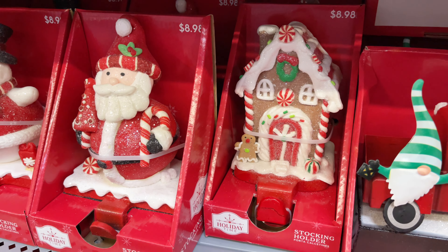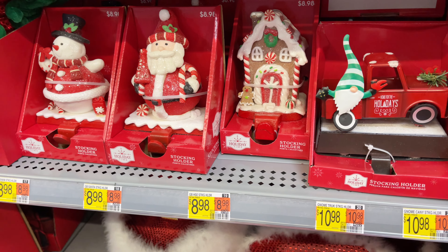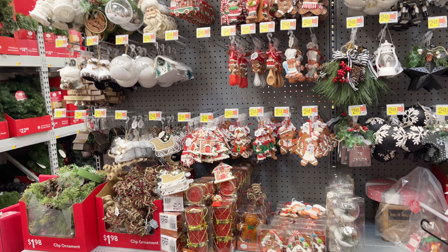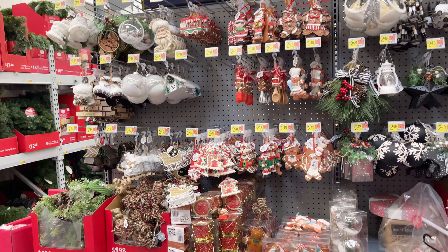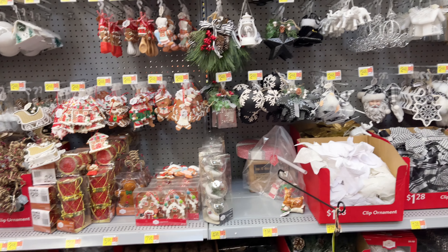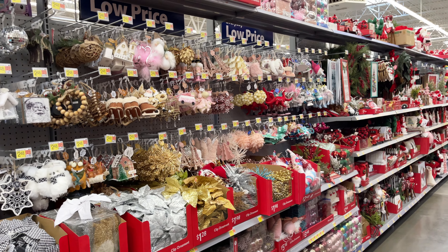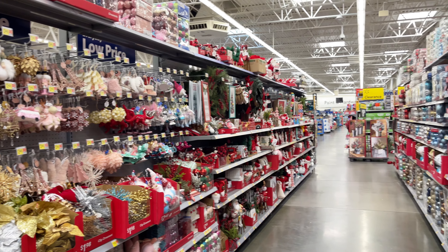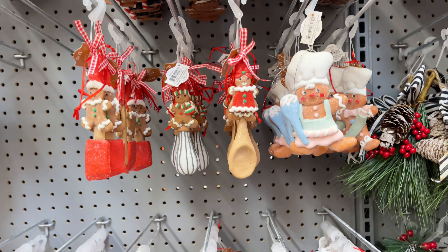I like these stocking holders. I definitely like the gingerbread ones because I like gingerbread — if you don't know, now you know. As well as those modern reindeer kind. Now I'm just going to show you the different sections they have for their ornaments. The thing about their ornaments is they're great to add to your tree, especially if you have a themed tree. And again, I love gingerbread.